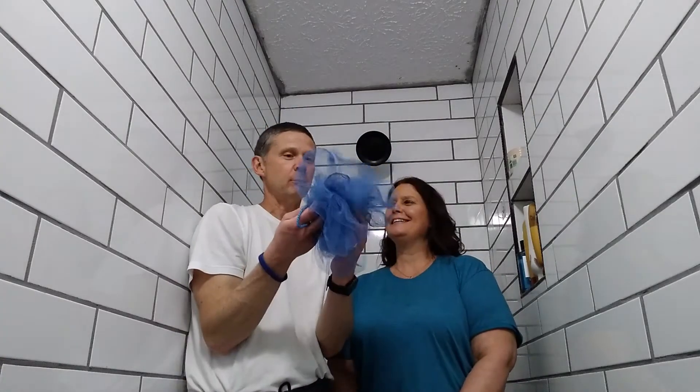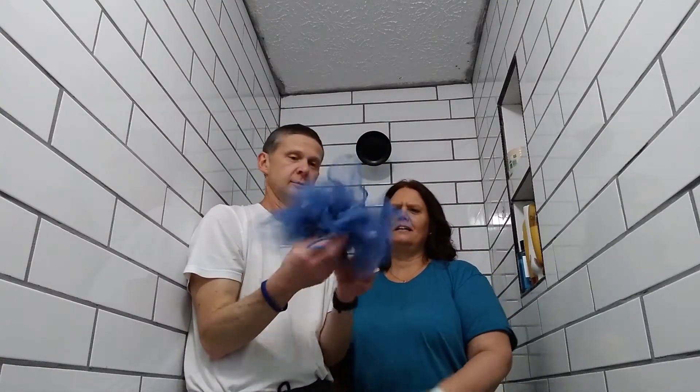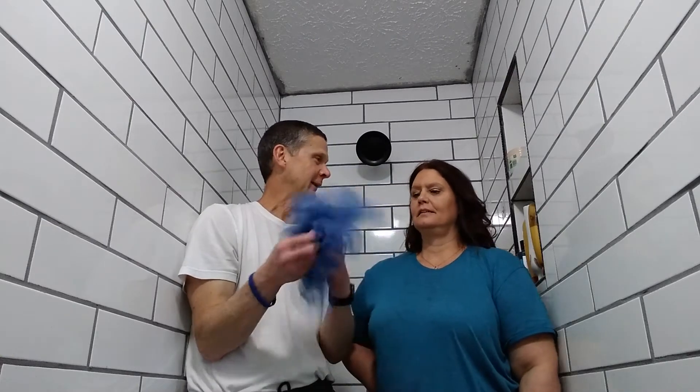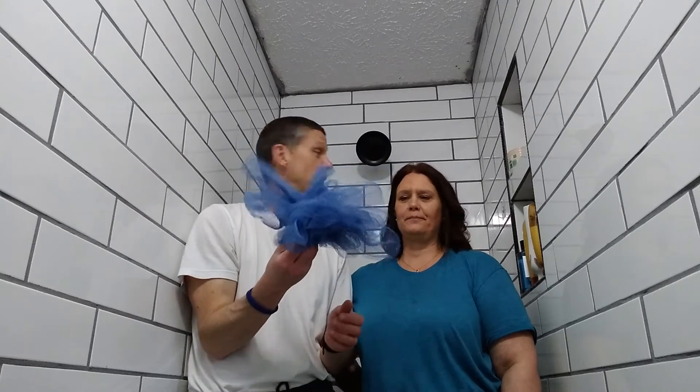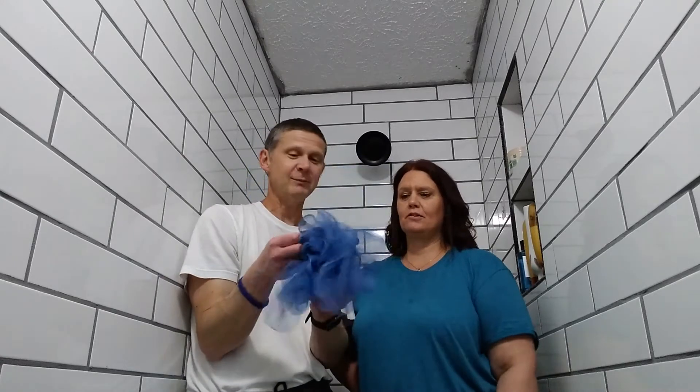We're in the shower. Is this a poof? This one's pretty raggedy. Somebody needs a new poof. This is Olivia's poof. Somebody's poof.